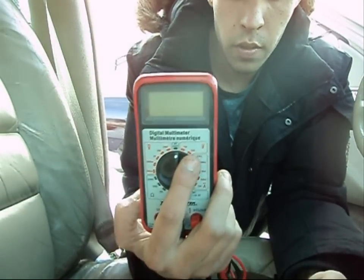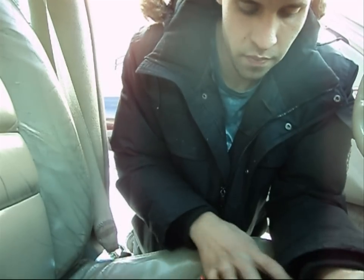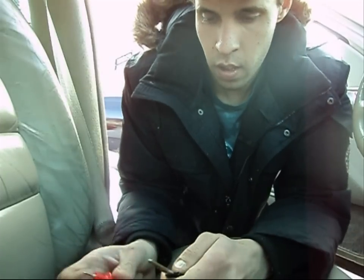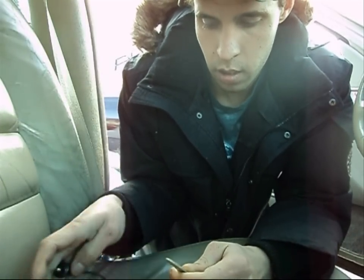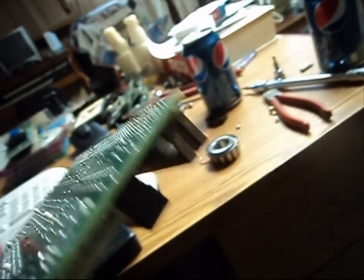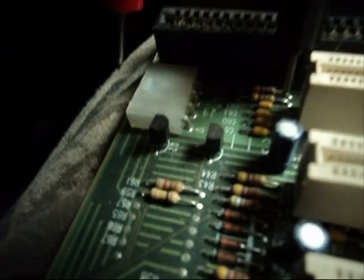Next, get yourself an ohmmeter. Set it to 20K. Take your ignition key and put both leads on each side of the resistor pellet. Mark down the reading — mine is 0.88. Once you find some resistors, take your ohmmeter and measure them, and try to get one within the same range as the resistor pellet on your car key.